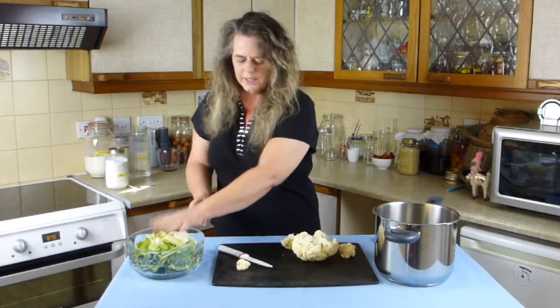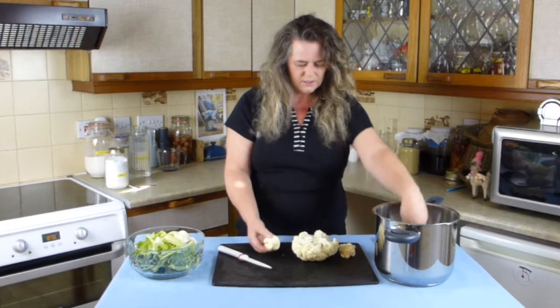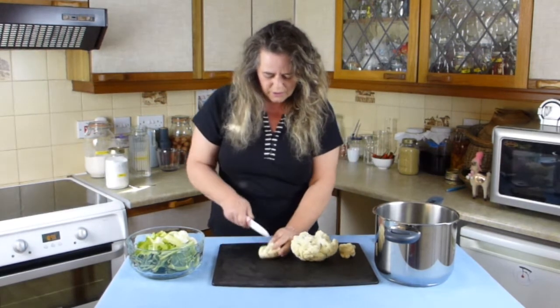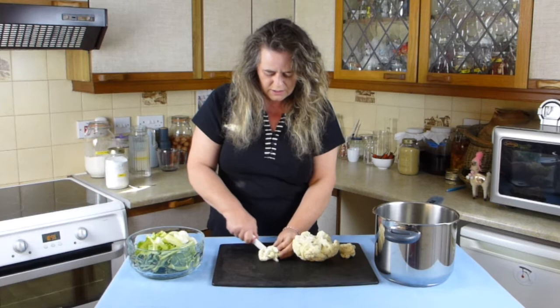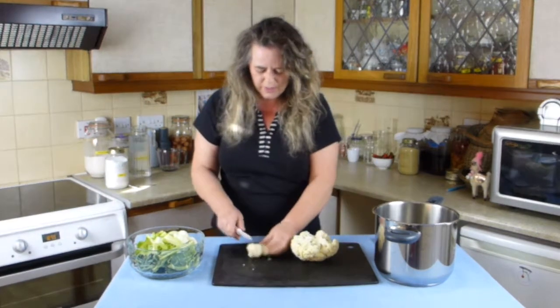We don't need the leaves and we want florets about that size. All you have to do is cut through and it's approximate — you don't have to be really precise with this.